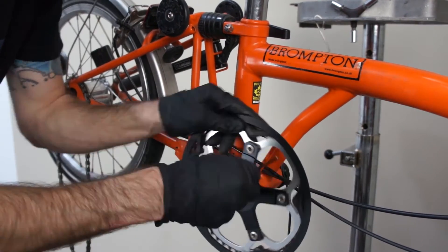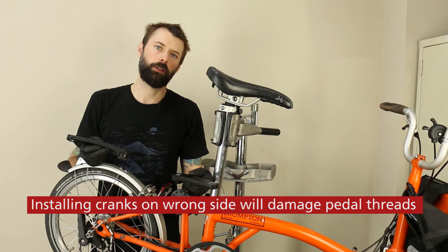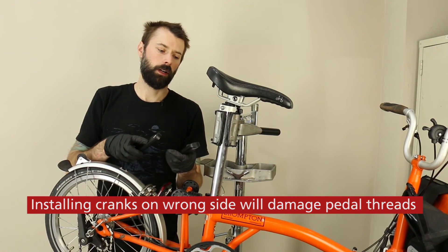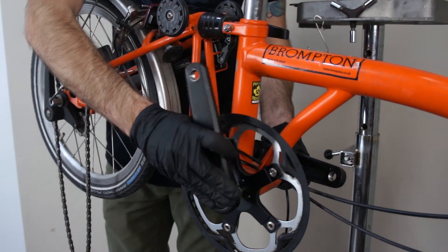After the chainring is installed onto the bottom bracket, we need to install the crank arms. The two crank arms included with the E-Rider crankset look very identical. However, on the back side of the right crank, there is an R stamped. Go ahead and install those crank arms.